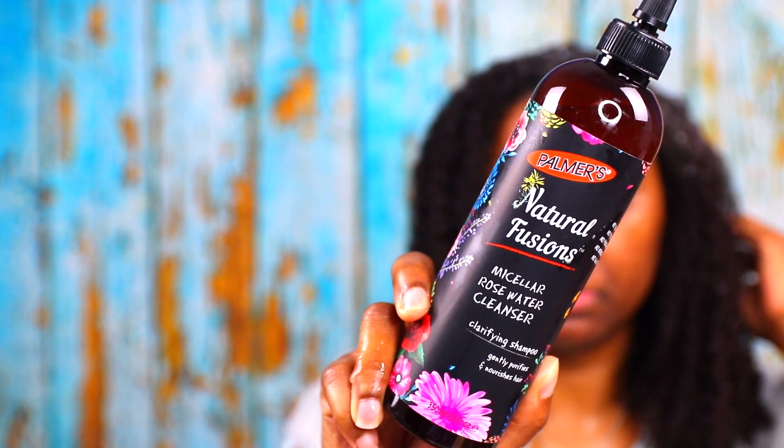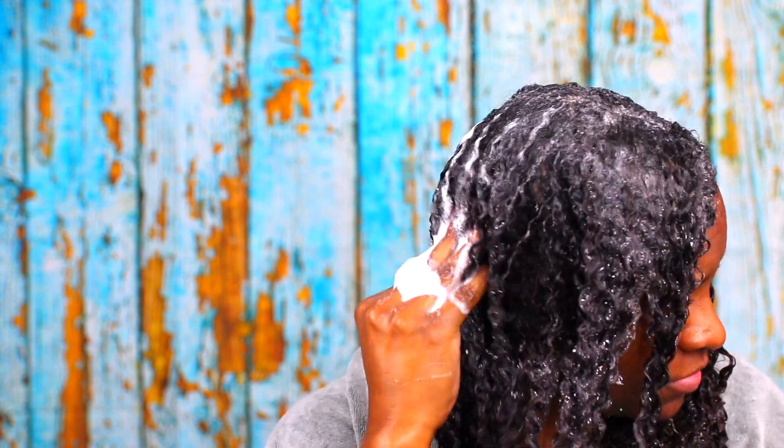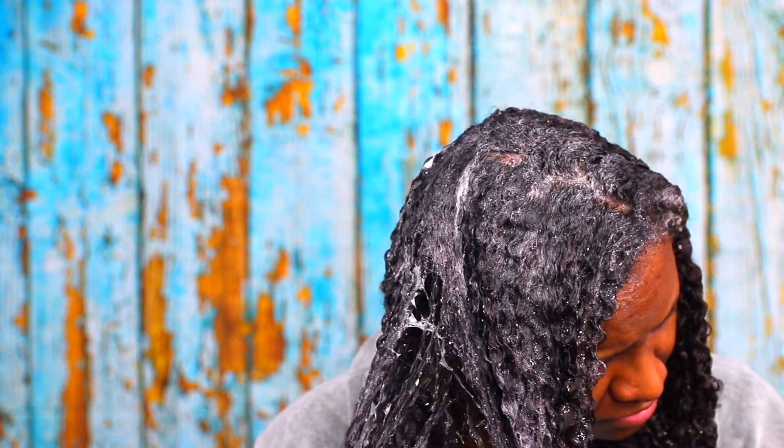The first product is the Micellar Rose Water Cleanser. This is a clarifying shampoo that claims to gently purify and nourish your hair. I did like it — as you can see it lathered a lot, way more than I expected especially from a clarifying shampoo. It got my hair clean without feeling overly squeaky. Typically I would follow up with a moisturizing shampoo after any clarifying shampoo, but I skipped that this time to truly see how this product felt on its own.